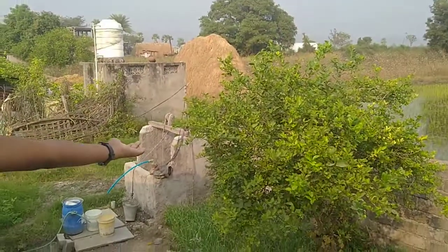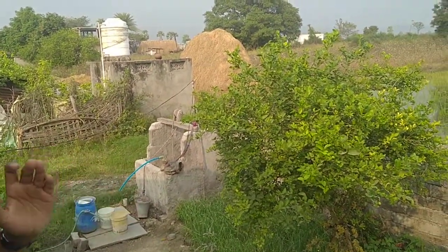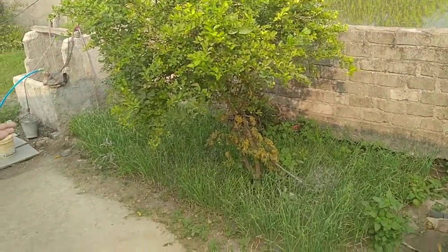We can see here a lemon tree. We can make lemon juice and also we can use it in fried rice. This is a garlic plant.